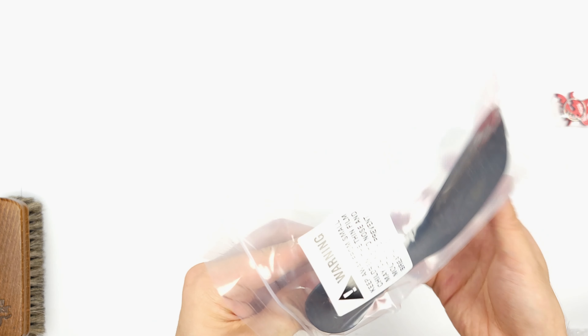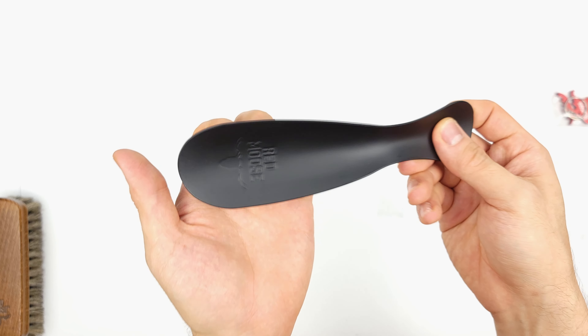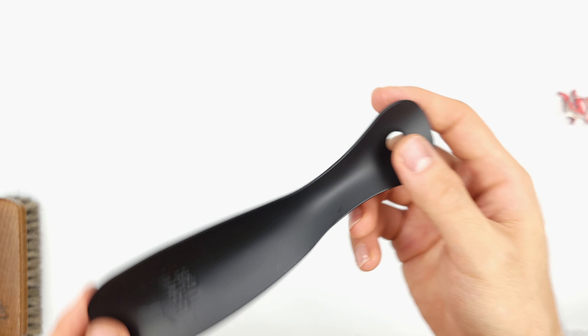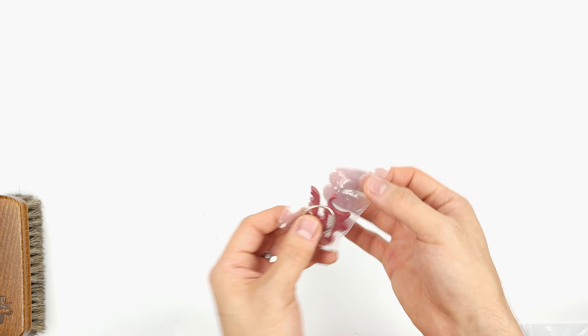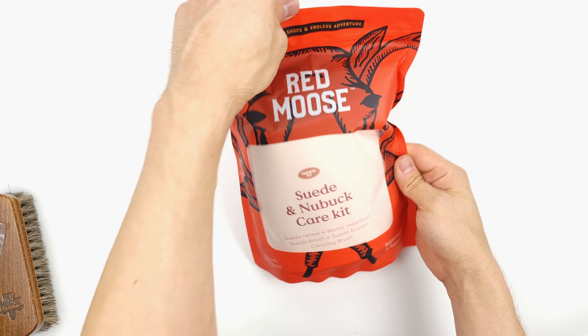A shoehorn. These are super underrated. The reality is that most of us put on shoes at least a few times a week, and when it comes to leather, each time we shove our feet into our shoes, not only can it be hard and frustrating, but it takes a toll on the heel of our shoes. Using a shoehorn solves both of those problems, and it makes putting shoes on enjoyable and fast.